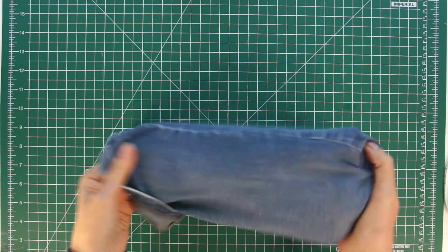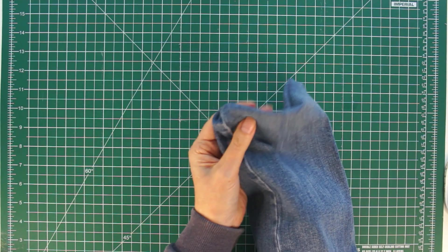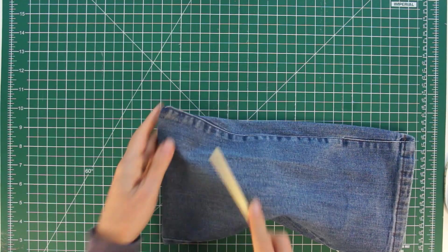Turn the whole thing the right way out and you'll see that what you've made is a bag. Push those points out, and if you have trouble getting a good point use something blunt like a chopstick and just work it into those corners — you'll get good points.